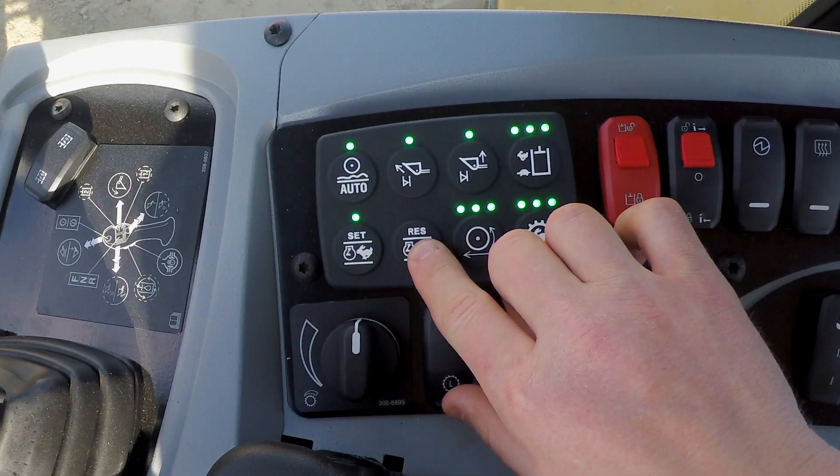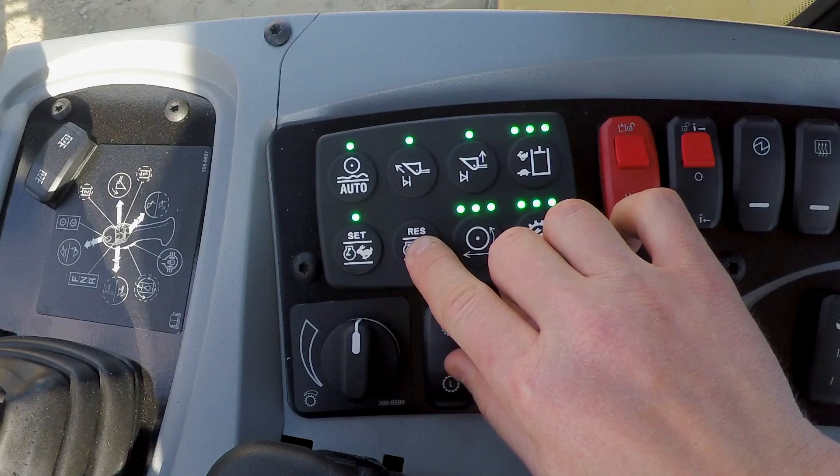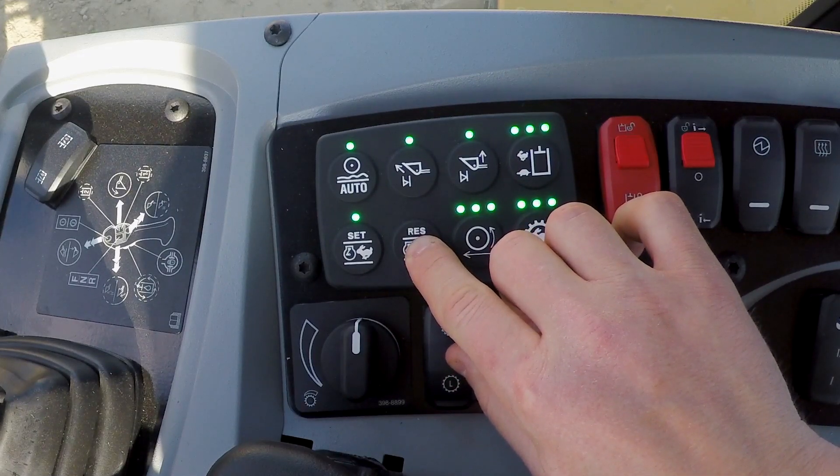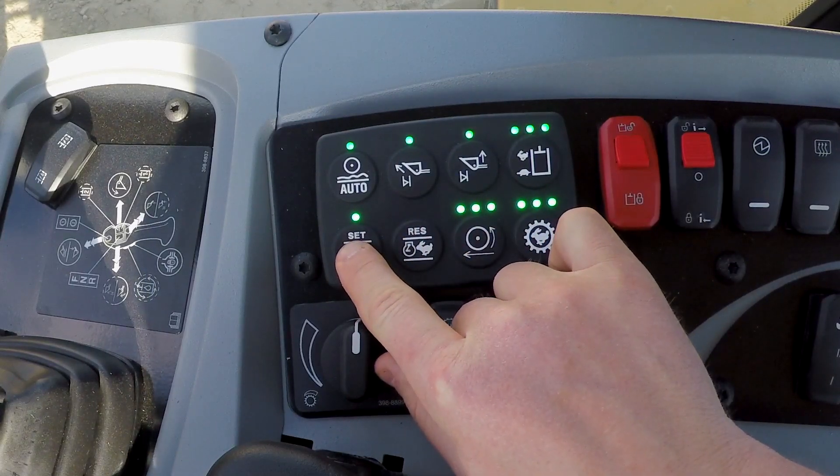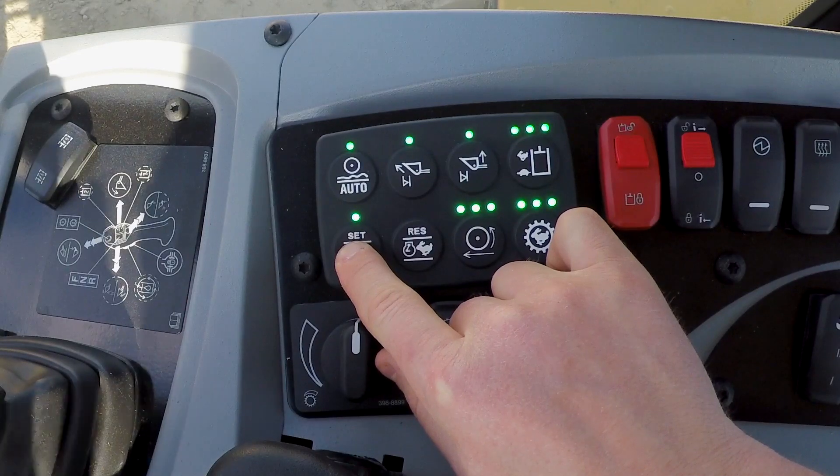Another nice feature is if I want to increase my engine RPM slowly, I can hit the resume button and hold it down and you'll hear that engine RPM rev back up. Or I can hold the set button and it's going to lower that speed back down.